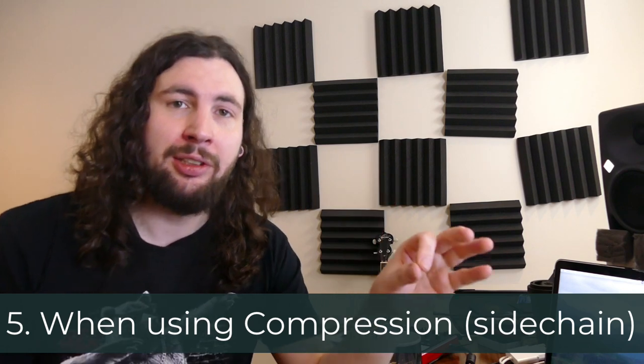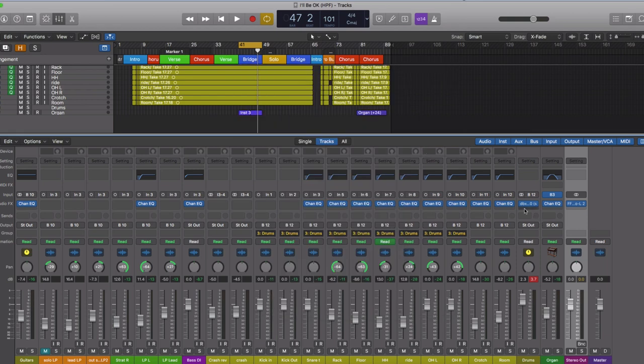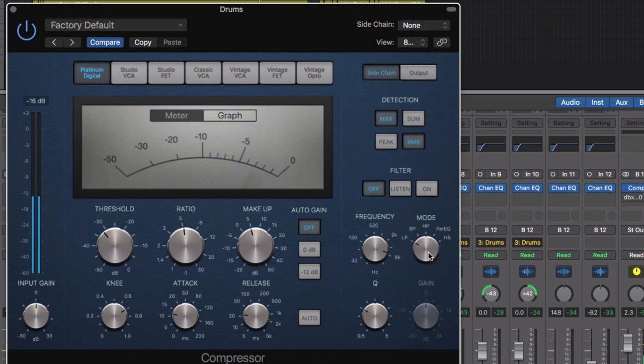And the fifth reason to use a high-pass filter is when compressing. When using a compressor, you can use a key input to filter out some bass. Let's say you're using a compressor on your drum bus and you have this massive kick drum and you want that to really cut through the mix. But when you use a compressor on your drum bus, it's going to compress every time that kick drum hits. If your compressor happens to have a key input or a side chain, you can actually set it to allow that low frequency impact to go through and not be compressed, while also compressing everything above that — so you get a nice, fat drum tone, but you still get that massive kick going underneath.